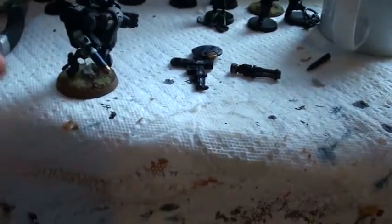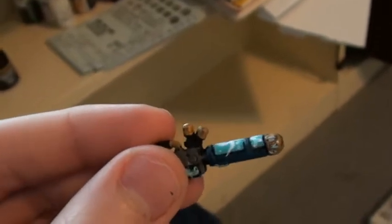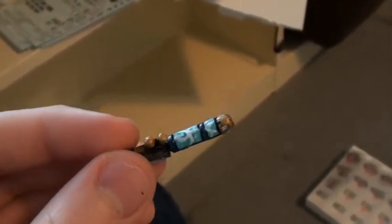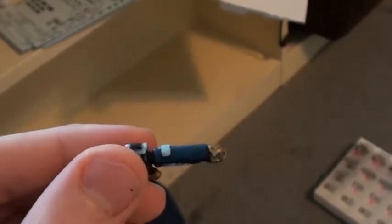Besides the missile pod, I've also finished his plasma rifle. I did a lightning effect — by lightning effect, I mean an energy effect. I base coated it in Surf Aqua, added streaks of pure white, and then added dots of Surf Aqua mixed with Ghost White. Ghost White is like white with a tinge of blue.